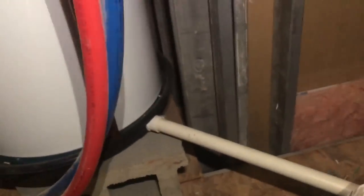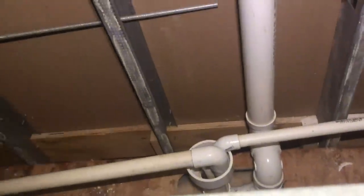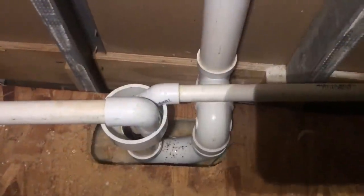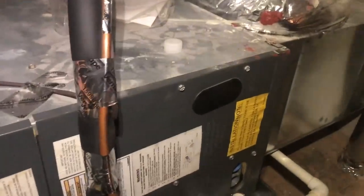I can't believe they got that one-inch pipe out of the drain pan of that water heater running over there like that. Like, if that tank breaks — there's another P-trap right there, a big P-trap. That's ridiculous. I can't believe that passes code, but I guess it did or it does.